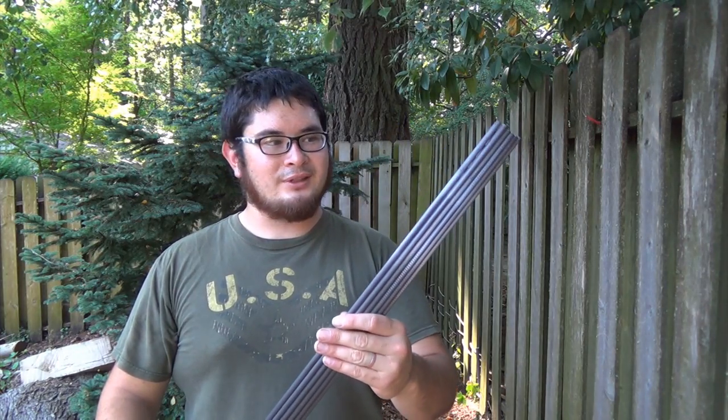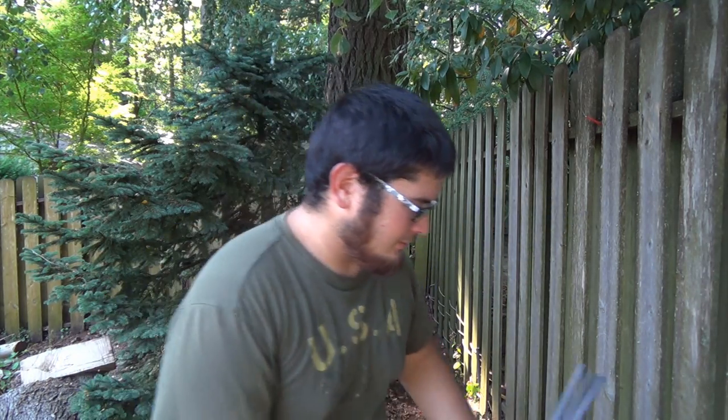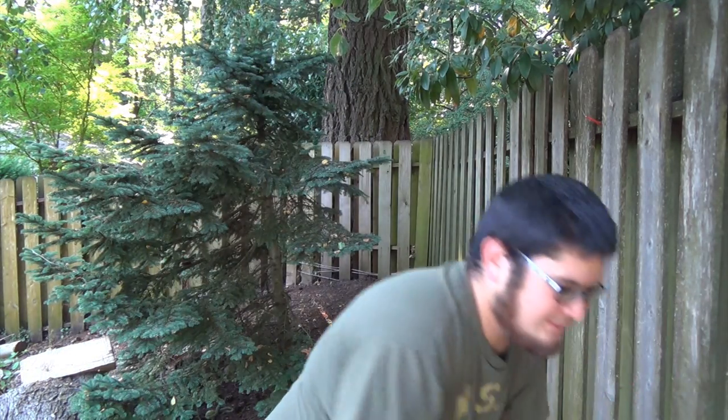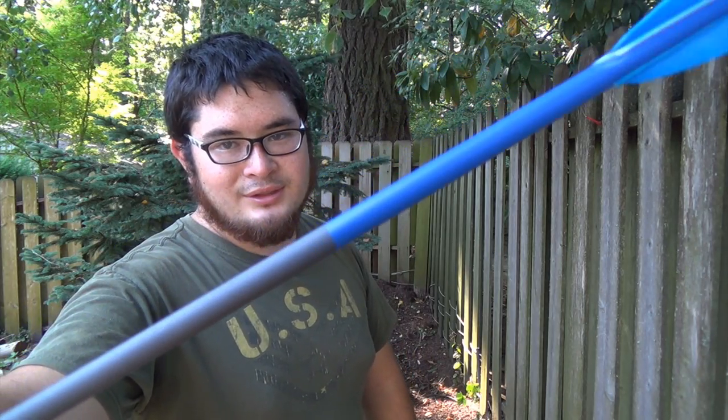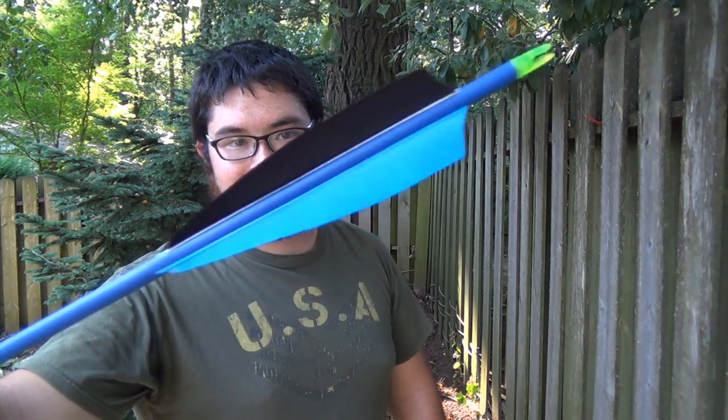Here are six arrow shafts cleaned up and ready to go. I'm going to show you guys how I do a spray paint crown dip. That's kind of a misnomer because I'm not actually dipping the arrow like I would with a wooden arrow — I'm not actually using a dip tube with paint. What this is, is spray paint. As you can see it's still got a nice transition and it looks good.